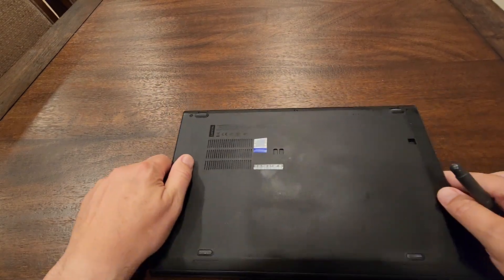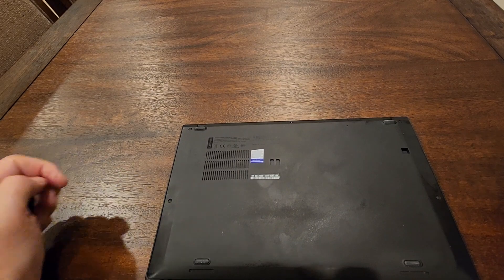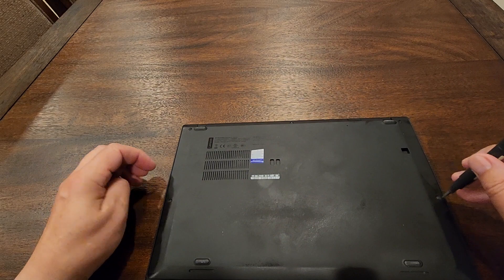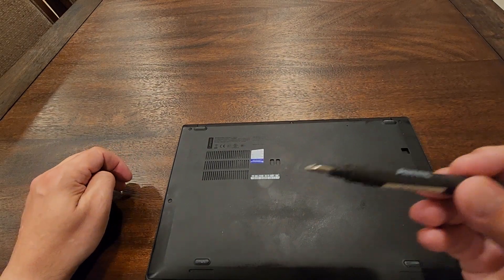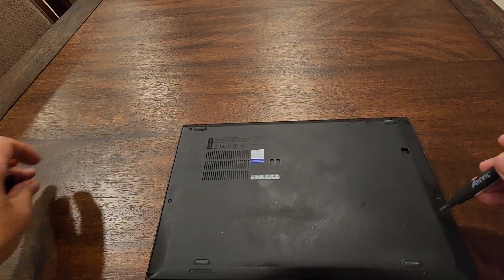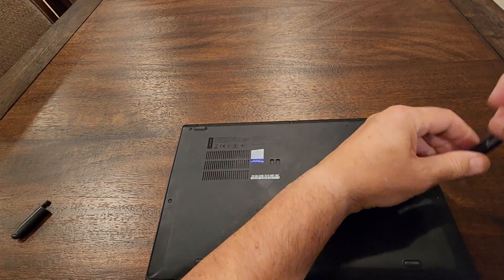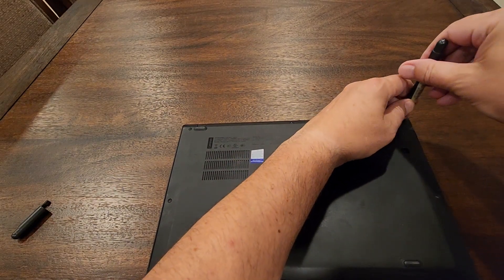Let's get started. There are one, two, three, four, five screws that you need to take out. I need a Phillips screwdriver — not a big deal. Let's take them out one by one.